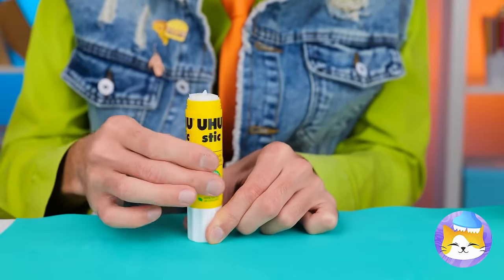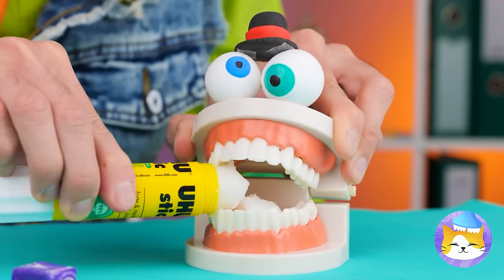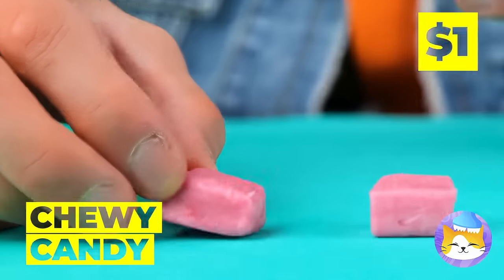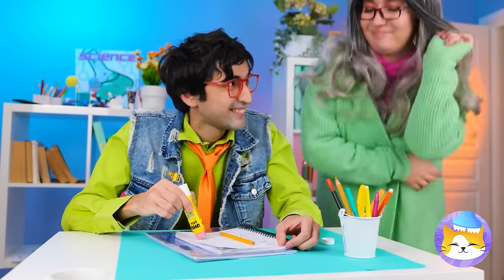Gum's not allowed either. Just grab a glue stick and get rid of the glue. Once it's cleaned, grab some chewy candy and stick it up inside. Nothing strange here, just gluing stuff. She's not looking — take a bite.